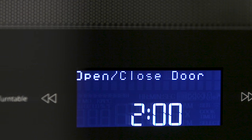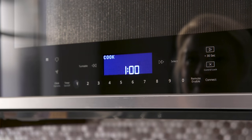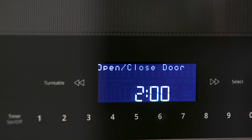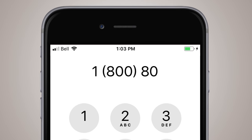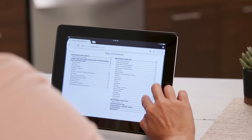This one's an easy fix. Go ahead and open and close the door again, then press start. If you still see the error, call this number for help getting your microwave back up and running, or see the use and care guide for more information.